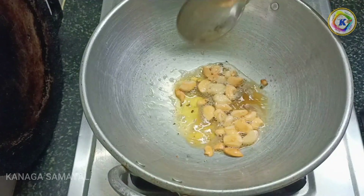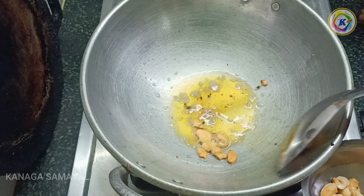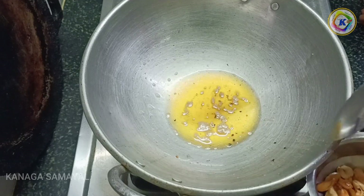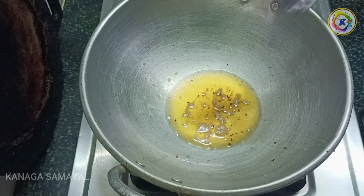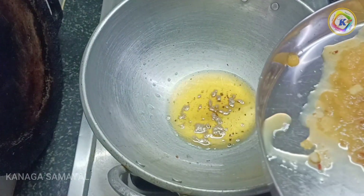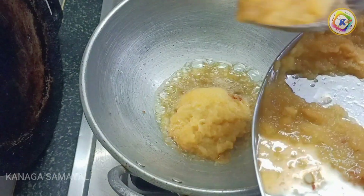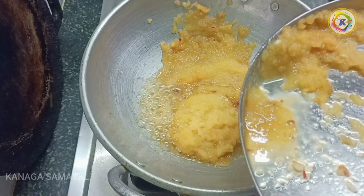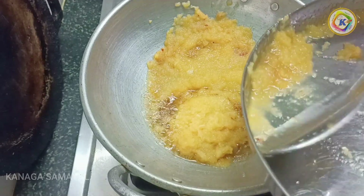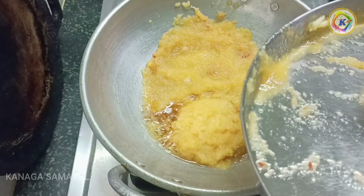Now we will put a knife in the middle. Add 1 tablespoon of apple mixture. Now we have to put the apple in the middle. Then the water will dry. If you want the apple to dry, it will dry. If you want to cook it, it will also dry.